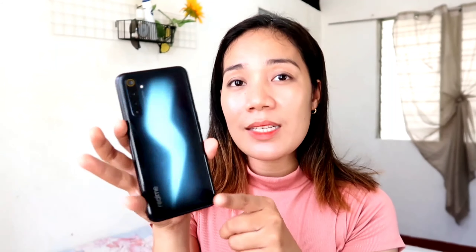Eto na siya — nandito na yung phone, nakabalot siya ng plastic. Atin na yung phone guys. So yung likod niya, parang meron siyang kidlat. And this parang kidlat is parang kinuha nila sa name niya, which is the Lightning Blue — lightning, which means kidlat.